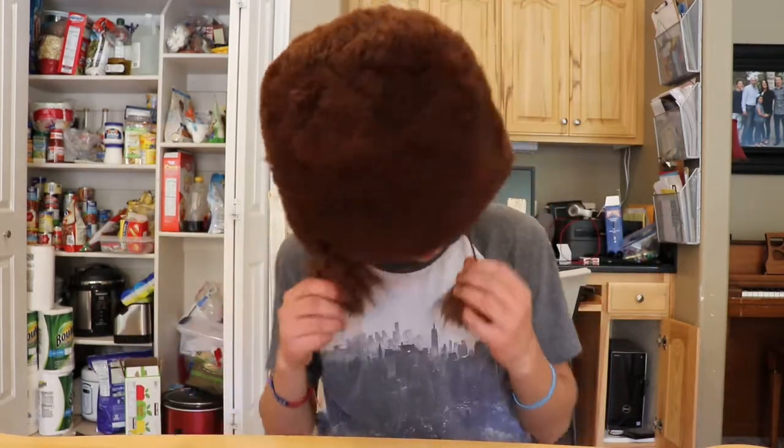Three, two, one — yo! This is pretty legit, huh? I even got these little puff balls hanging down, man — some groovy braids!